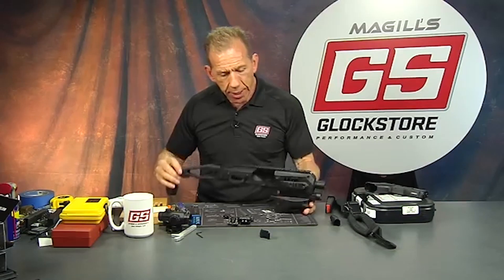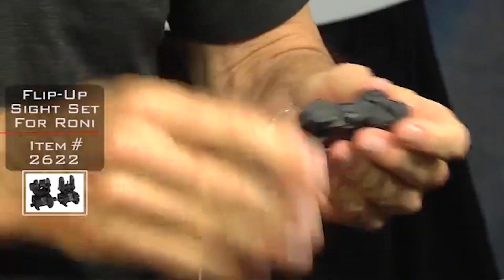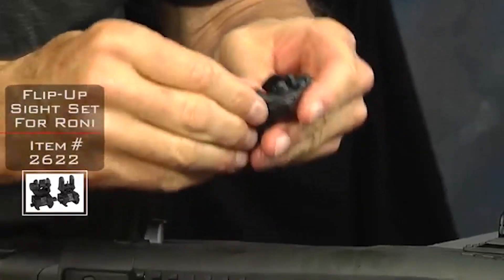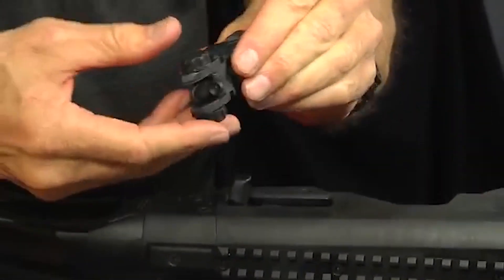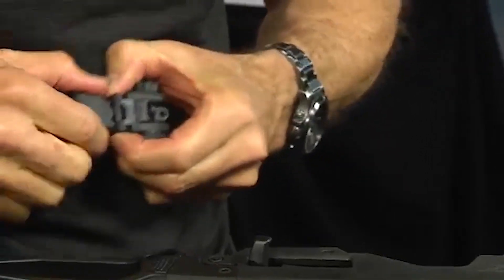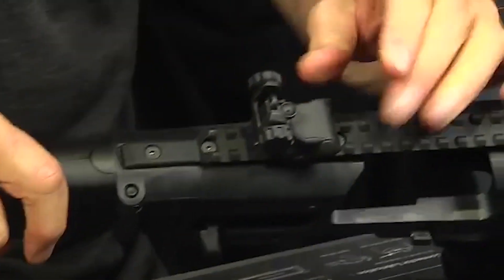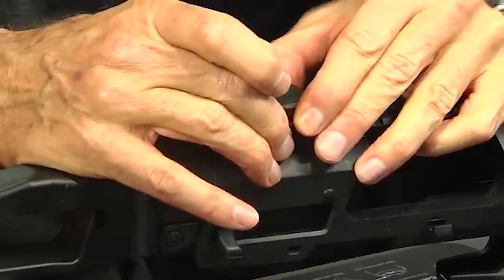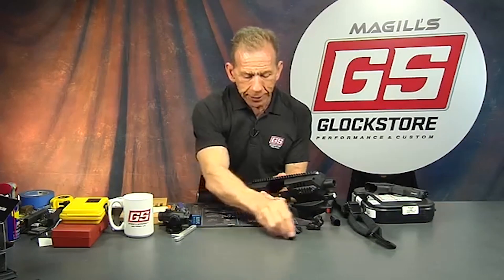If you don't have an optic, the pop-up sights are a great option. They mount to the rail with an allen wrench — loosen up the rail system and they slide right on. The rear sight lives toward the back. Once locked in place, you pull the sight forward and it pops up — that's why they're called pop-up sights. Not a bad option.